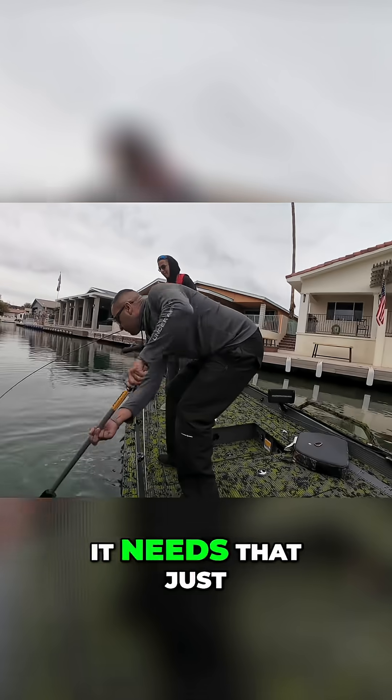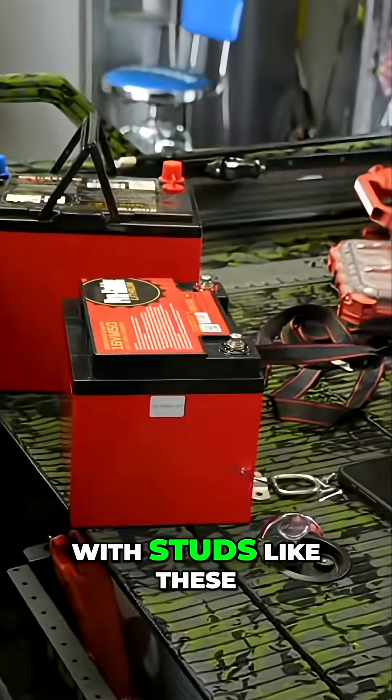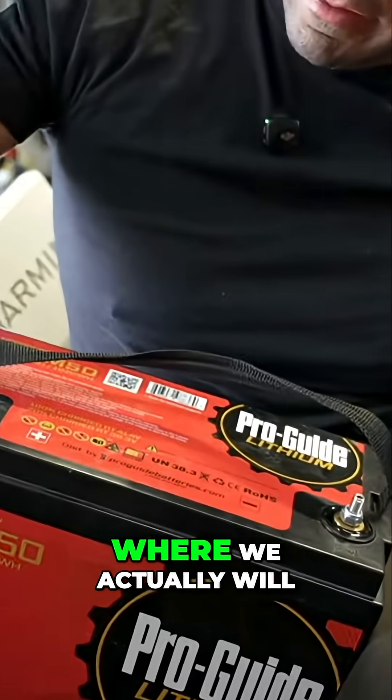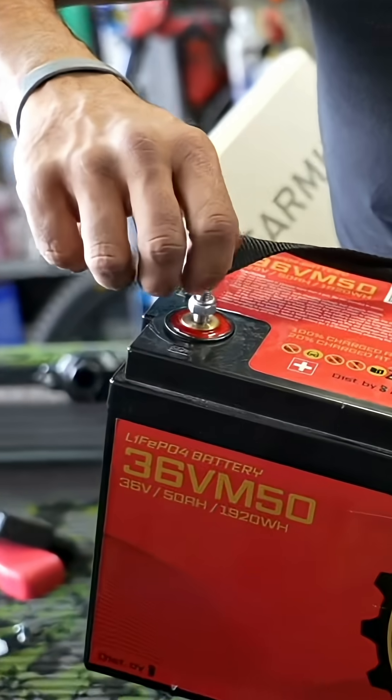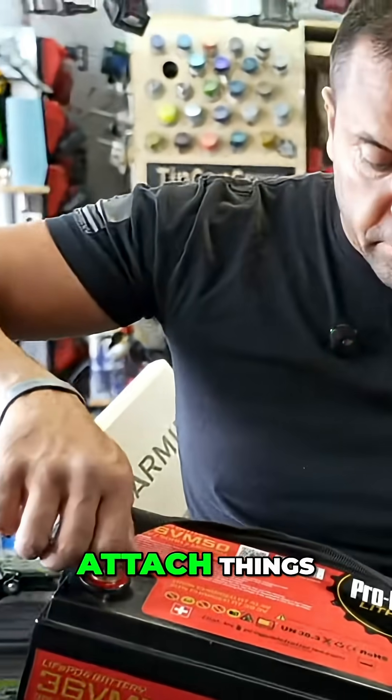Some will come with caps like these, and others will come with studs like these, where you actually tighten them down with an allen key and then snug them tight with this once you're ready to attach things.